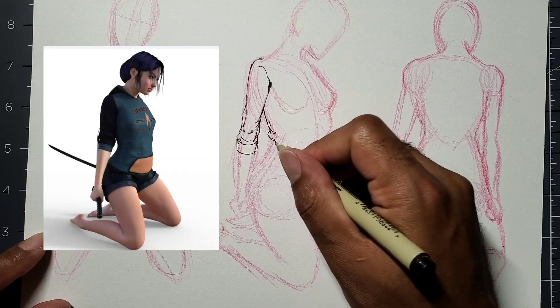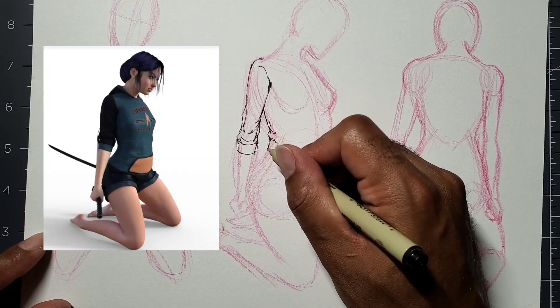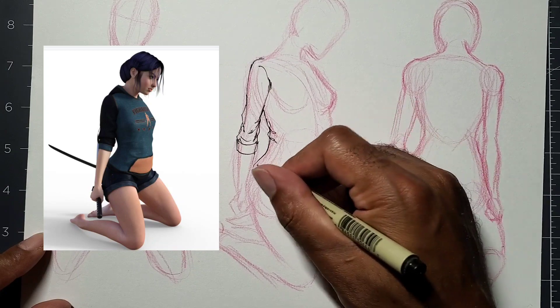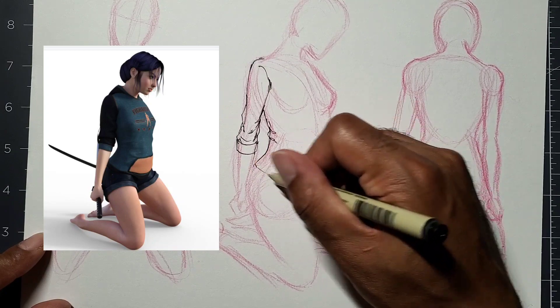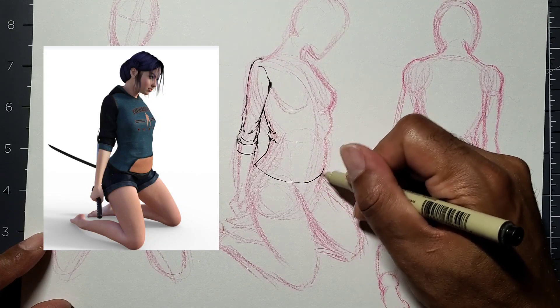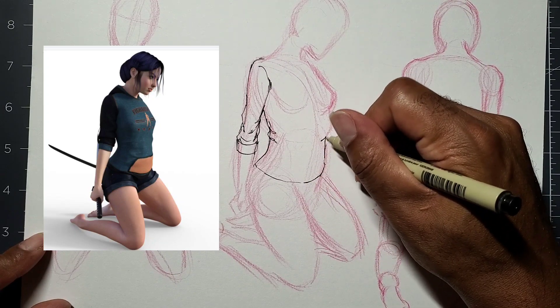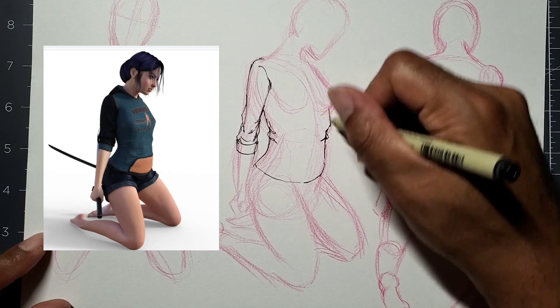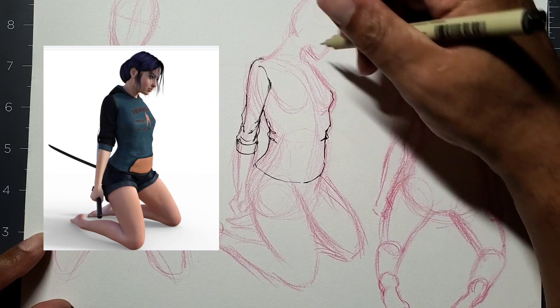That's one of the features I like in Figurosity — you can just take the pose and rotate it around: top view, side view, angle view, to get the different angles you need. Especially when you're drawing a figure and trying to figure out how the creases will look from the top view, you can get that out of it.